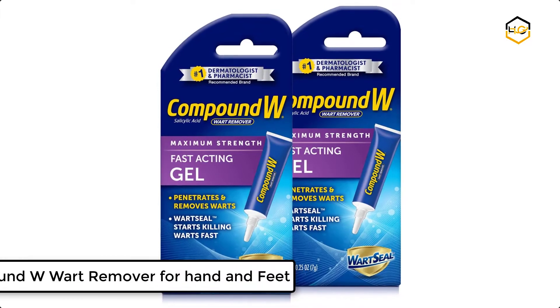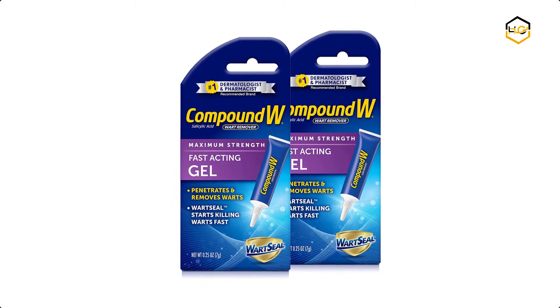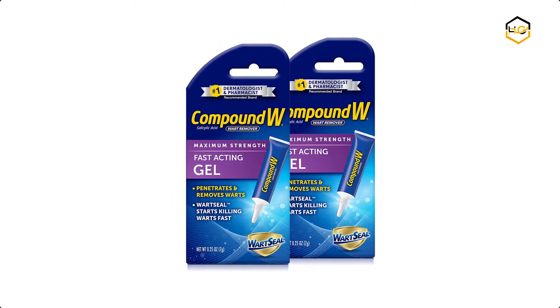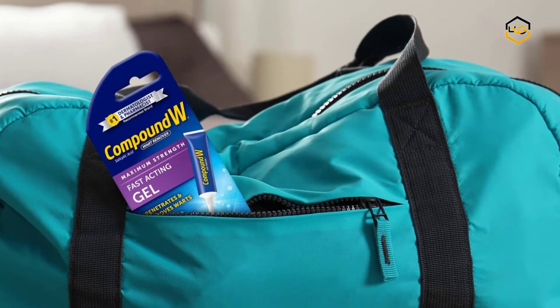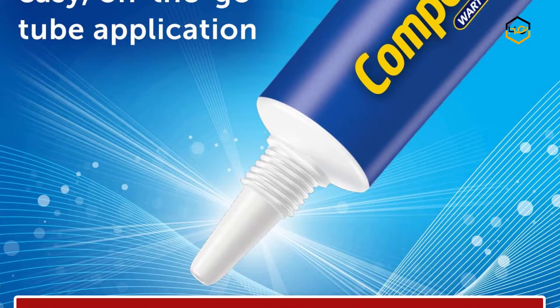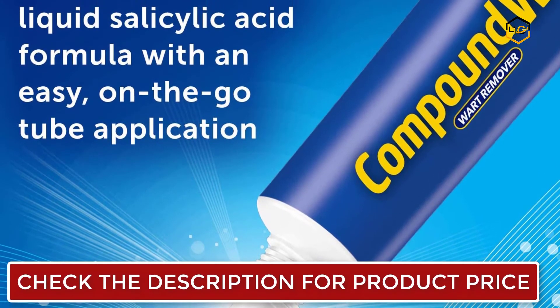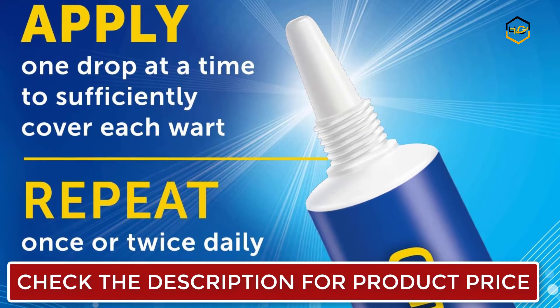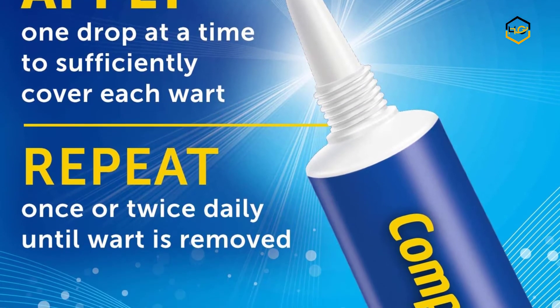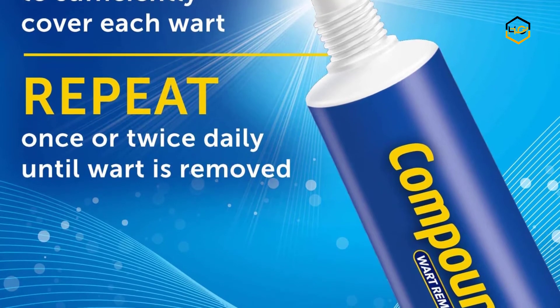At number 5, we have Compound W Wart Remover for hands and feet. You can treat your wart at home. This Compound W Maximum Strength Fast Acting Gel penetrates to remove common and plantar warts. It comes with a wart seal that starts working instantly and is the maximum strength wart remover without a prescription, featuring a no-drip liquid salicylic acid formula with an easy on-the-go tube application.